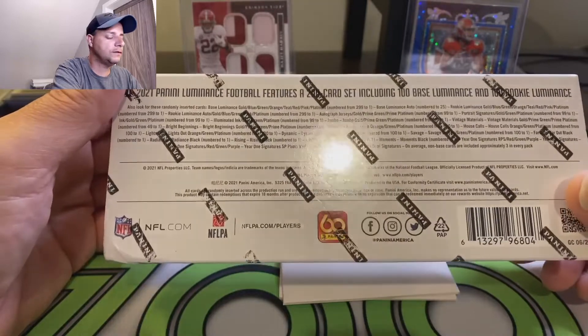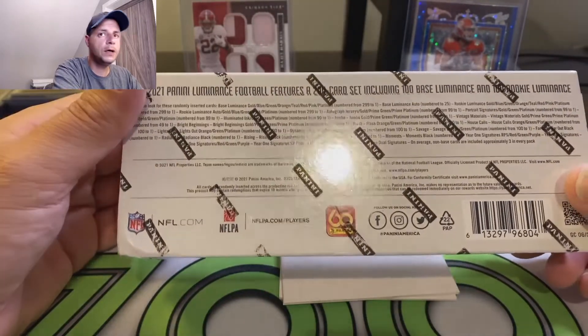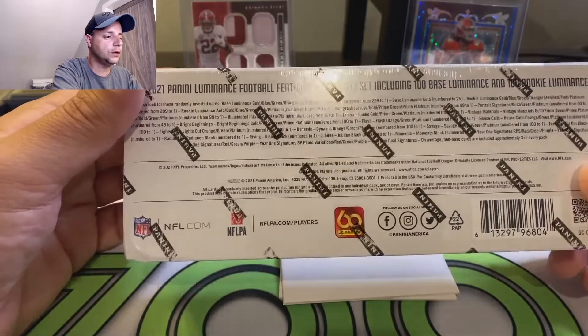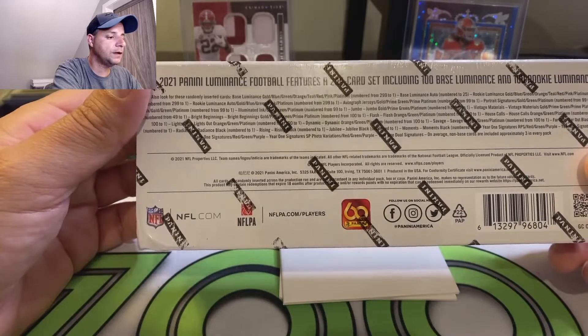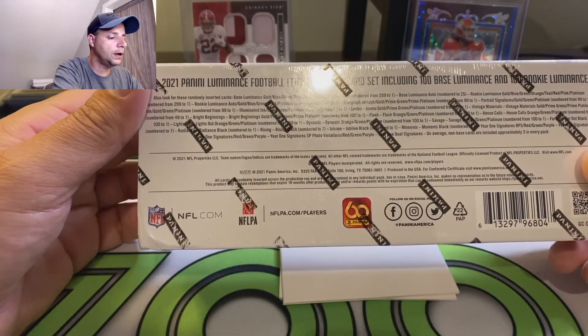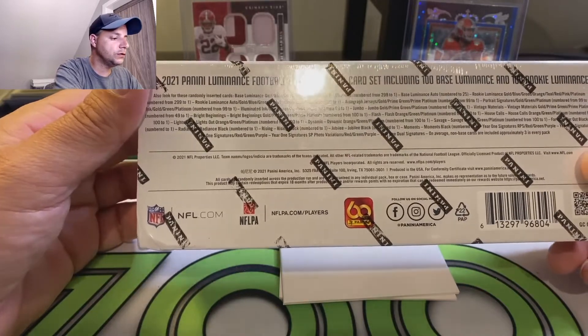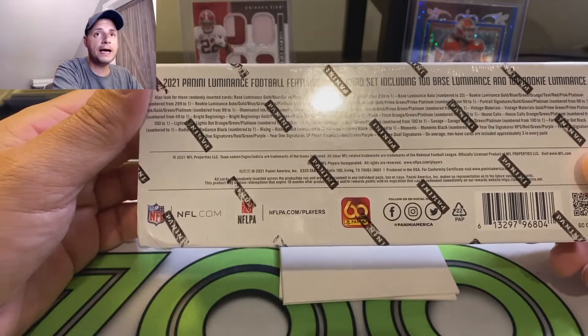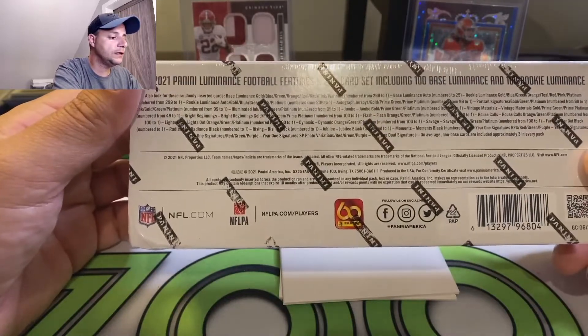With the rookies in their draft stuff, in their college jerseys. It's still sweet looking cards, so I'm excited to open it. You've got a whole bunch of different parallels and inserts to look for, patches and dual signatures. There's the black cards — all the black cards numbered to one. So those are sweet to hit.